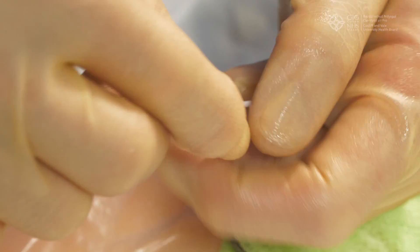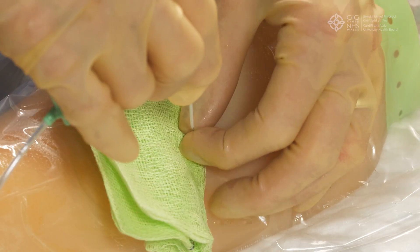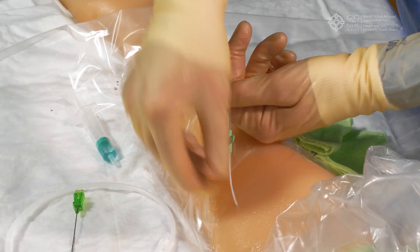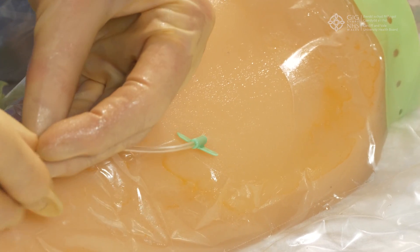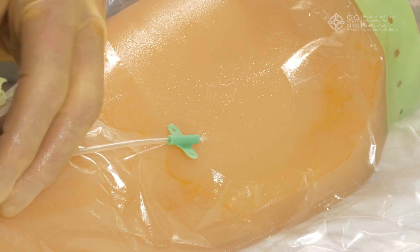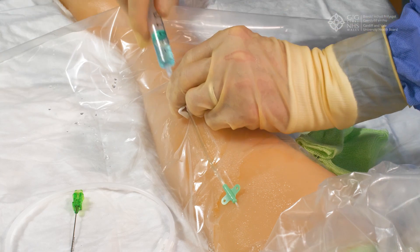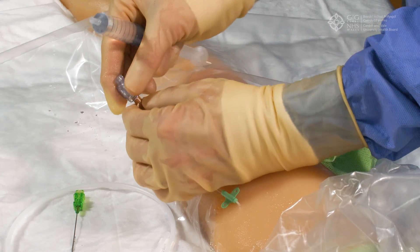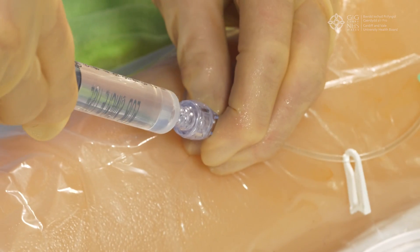Then slide your midline over the wire and all the way into the vein. Remove the wire from inside the midline, leaving the midline in place. Close the clamp after flushing. Once the wire is removed, check with a syringe that the midline can be aspirated and flushed using sterile saline. Once this is done, ask your assistant to remove the tourniquet.